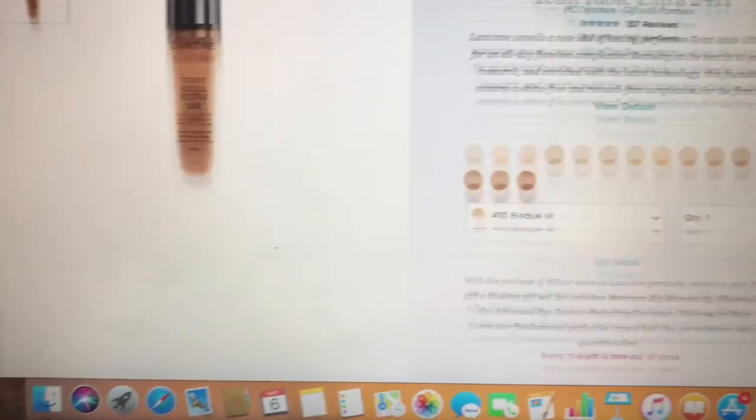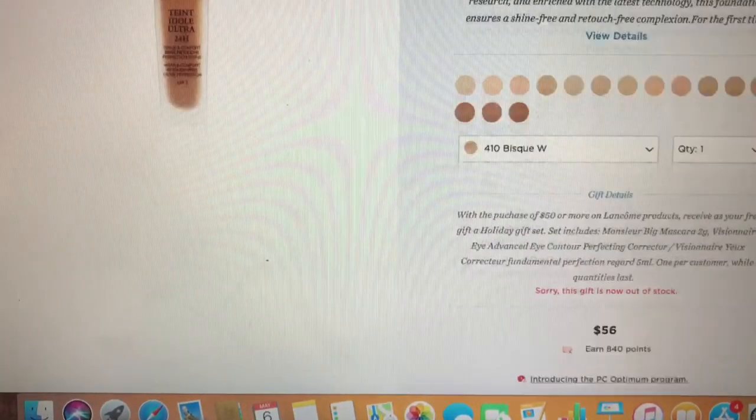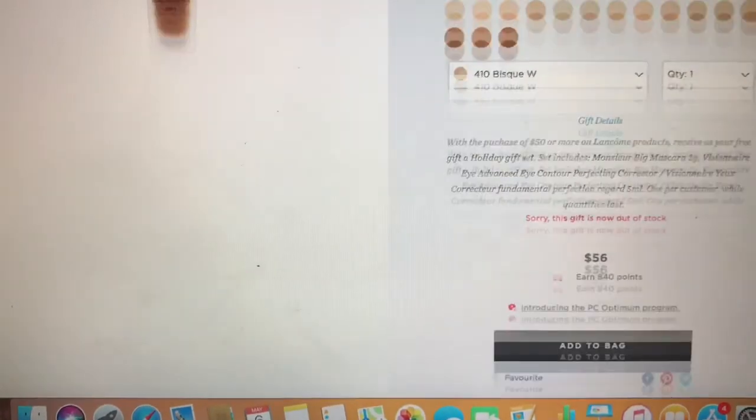Before I start, my shade is 410 Bisque W. The price is 56 Canadian dollars. Let's go and start!